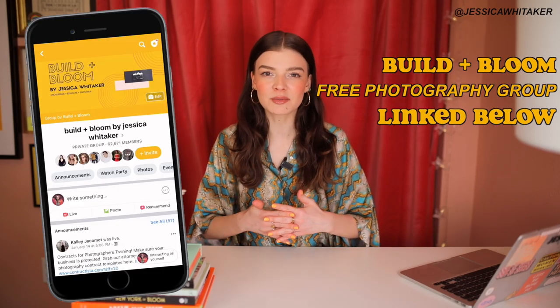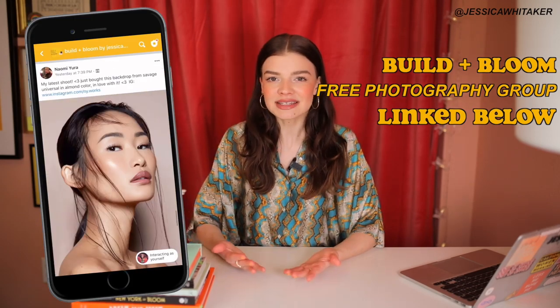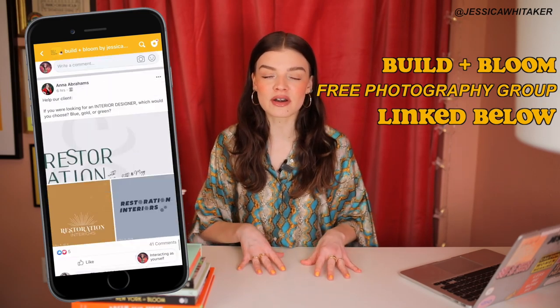Hey photographer, Jessica Whittaker here. We are going to be talking about the best backdrop paper. There have been so many posts in the Build and Bloom Photography Facebook group asking where's the best place to buy affordable backdrops. I want to give you recommendations if you're looking to purchase studio paper and give you some practical insight into each color and what I think it would be most appropriate for.